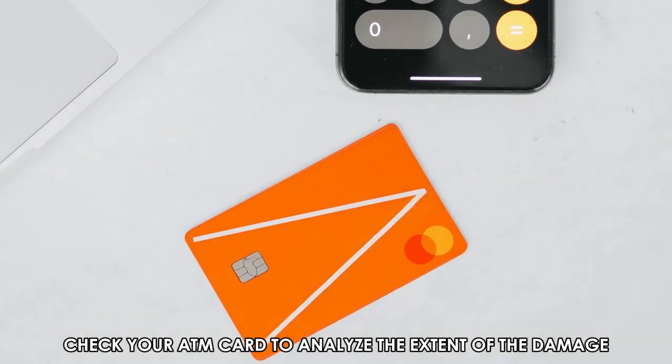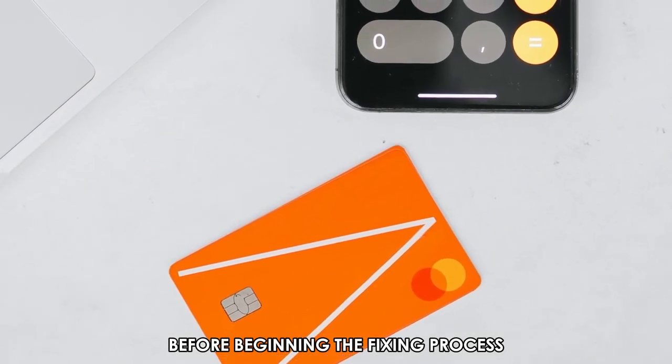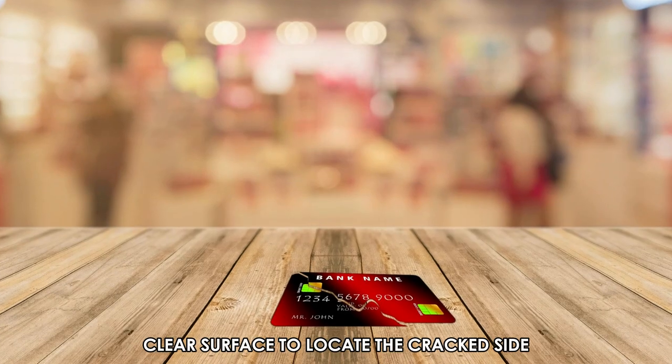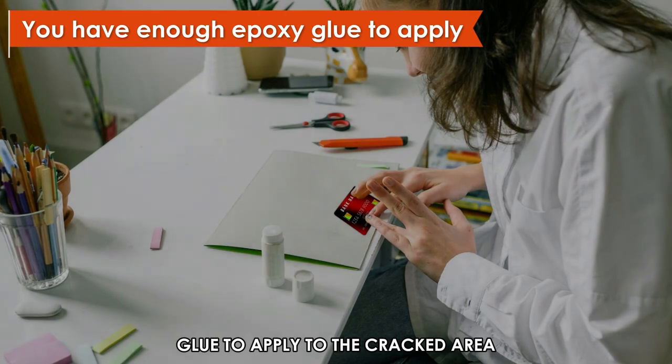Check your ATM card to analyze the extent of the damage before beginning the fixing process. Place the card over a clean, clear surface to locate the cracked side. Ensure you have enough epoxy glue to apply to the cracked area.